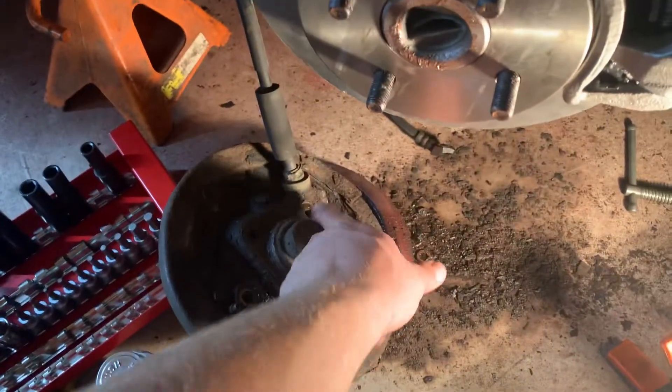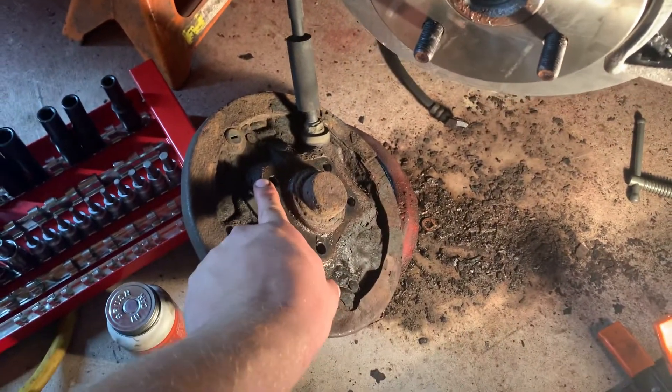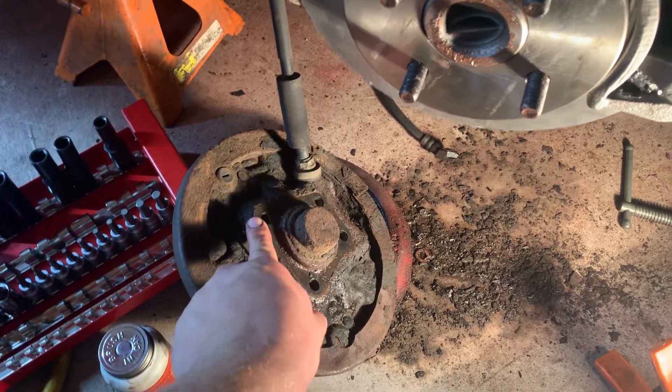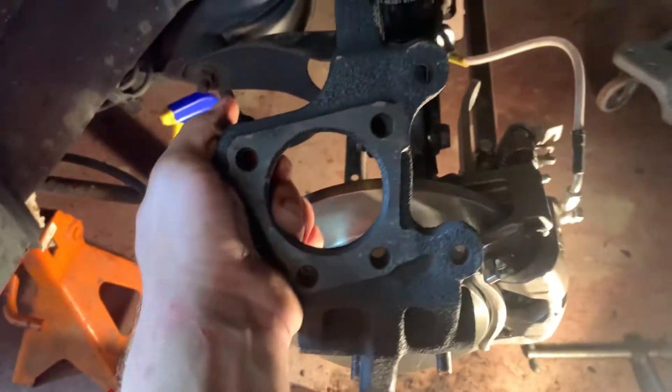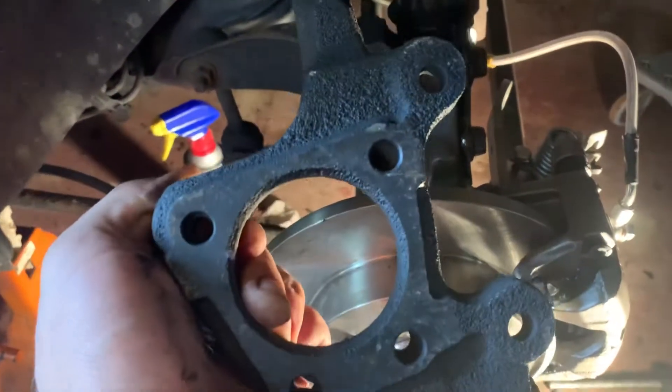Save these bolts, clean them up with a wire wheel, and put some anti-seize on them for reinstallation in the knuckle. This is what the knuckle looks like on its own.